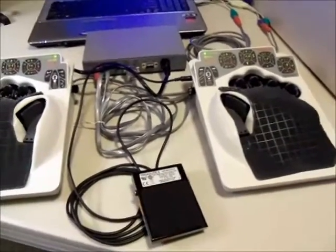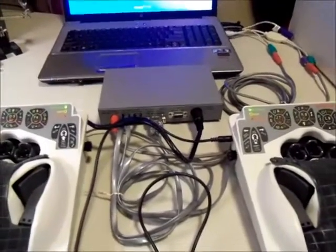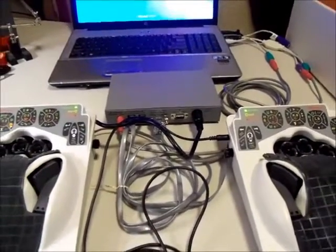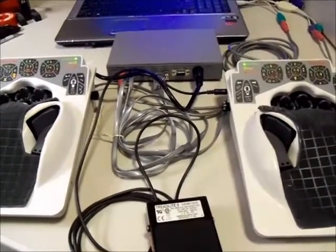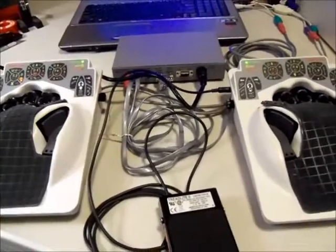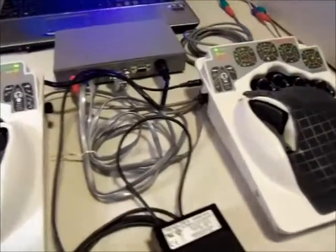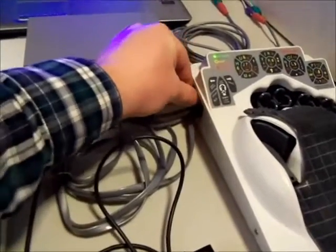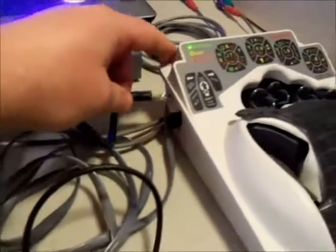So these are DH200 units. Inside the interface box is an upgraded firmware which enables better PS2 mouse mode and PS2 keyboard integration. It also enables something that the DH200 did not originally have. If you're familiar with them, you probably would never have seen a little plug on the side of them. The Pro2s had it as an option.